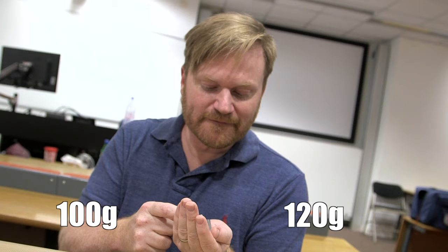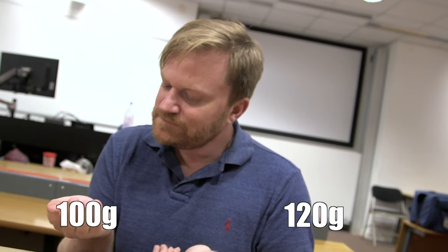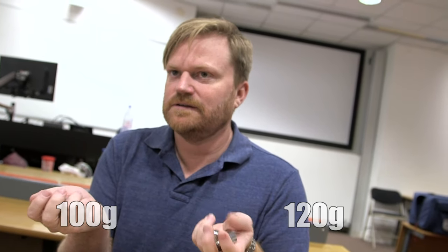Which one of those is heavier? That one. Correct! So that one is 120 grams, and in your other hand you have 100 grams. So you can sense a 20 gram difference, then.